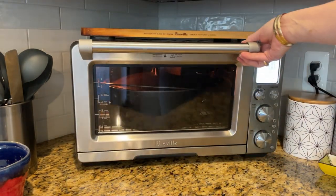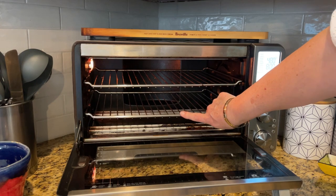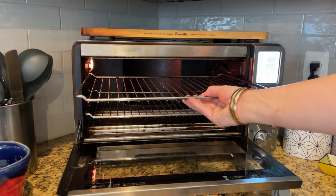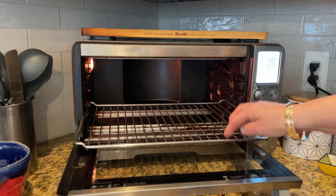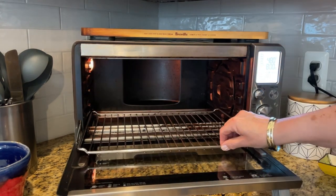It's a large capacity oven that you can cook a large chicken or a small turkey in there, and it helps out during the holidays when you have your big oven going and you need something else to bake, like a pie or whatever you want.